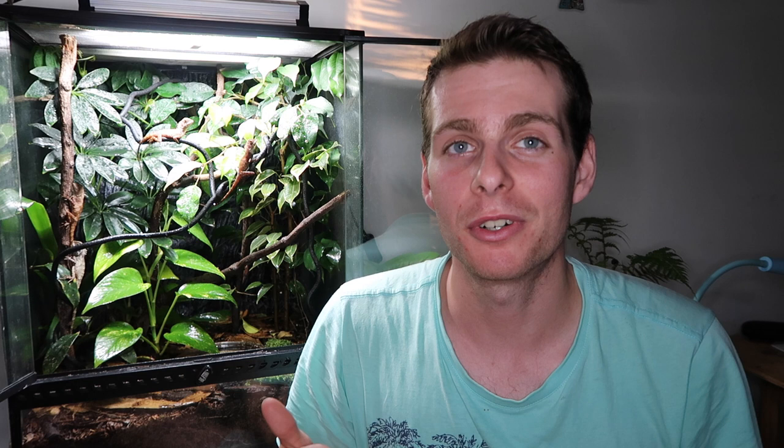There you have it - a quick look at the basic care requirements for baby Boyd's Forest Dragons. If you'd like any more information, give my Facebook page a like and send me a message anytime - it's Coops Reptiles or Coops Reptile World. Hit me up anytime, otherwise give the video a like if you liked it, subscribe for more Australian Reptiles, and I'll see you next time.